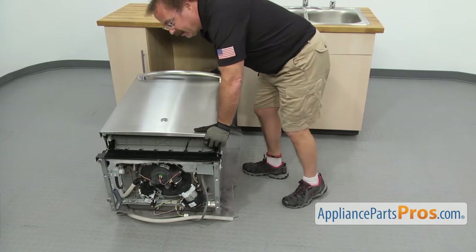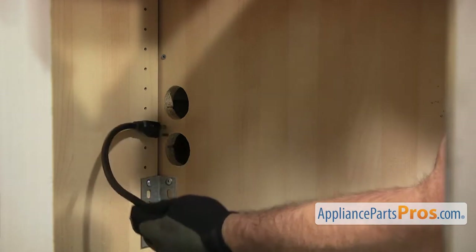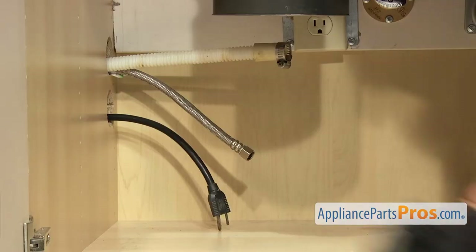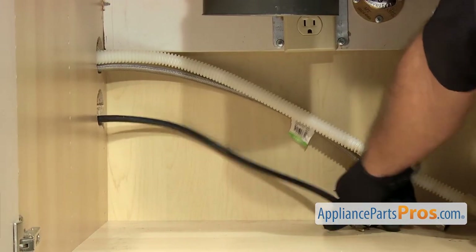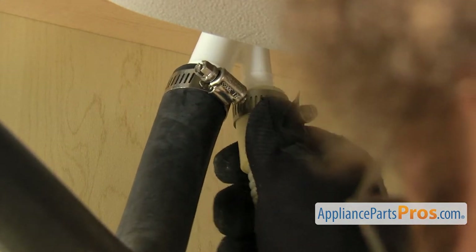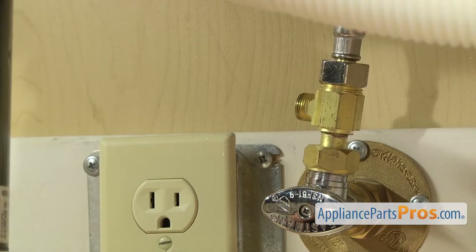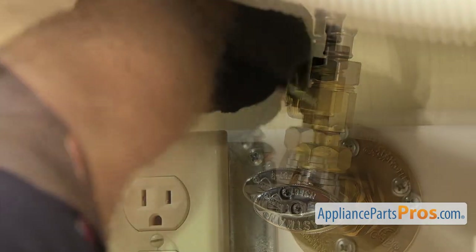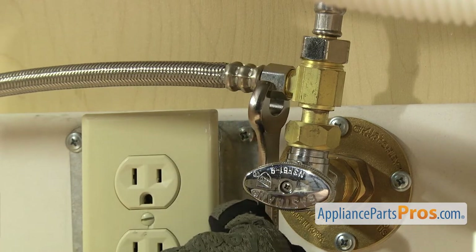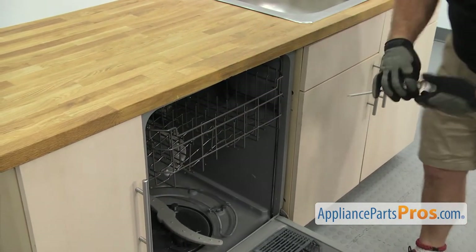Now that we have the dishwasher put back together, we can carefully set it up on its feet and pull the towel out. Now we have to reach underneath and put the lines through the cabinets. We want to push the dishwasher in about halfway, then go underneath the sink and pull on the lines to make sure they're not caught on anything. Then we can push the dishwasher in the rest of the way. Now we can reconnect the drain hose to the air gap. Once you have it pushed up into place, we're going to use our 5-16 inch nut driver to tighten down the clamp. Once you have the drain line hooked up, we can hook up the water line — all you have to do is get it started by hand. Once you have it snug, we can reach in with our 5-8 inch wrench to tighten it down so it doesn't leak. Now that we have the lines reconnected, we can open up the dishwasher door and use the Phillips screwdriver to put in the screws that hold the dishwasher to the countertop.